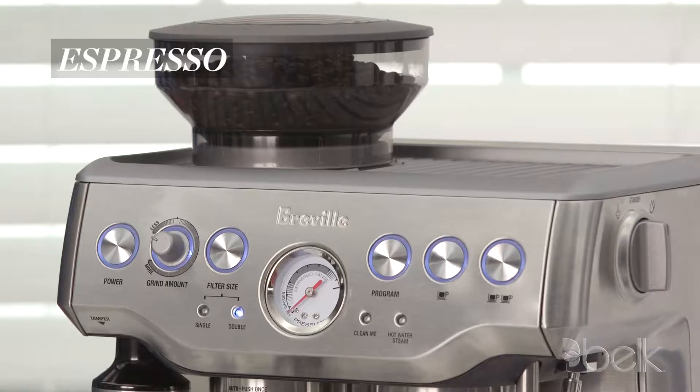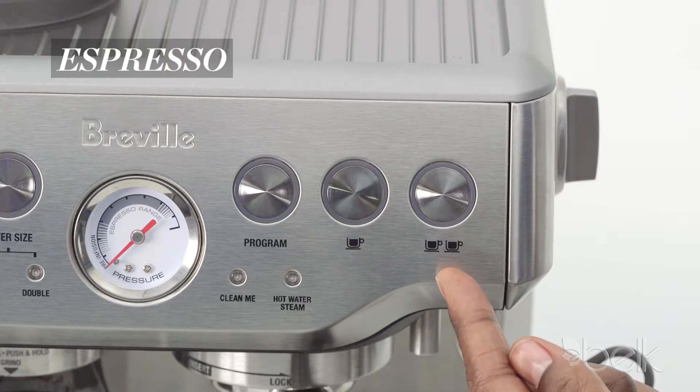A good machine has everything you need: a built-in grinder, a steamer for foam, and a single or double shot capacity.